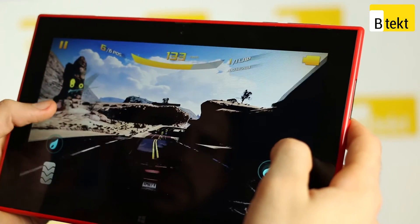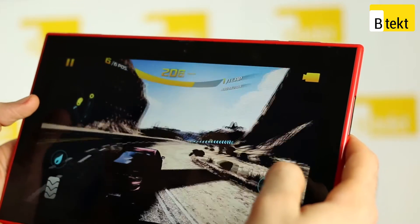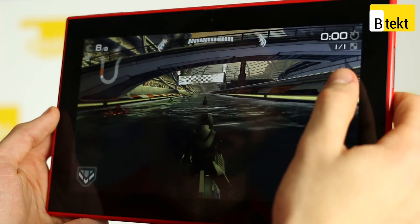The Qualcomm Snapdragon 800 processor in here hasn't been paired with Windows RT in any major releases before. In turn, some games like Asphalt 8 aren't optimized for it. Asphalt 7 though is, funnily enough, and you do have a lot of games that will work to perfection, like Cryptide 2 for example.